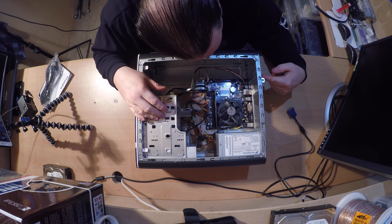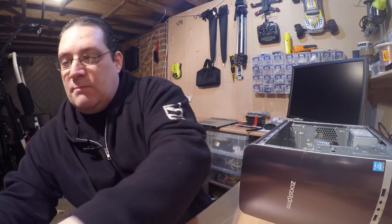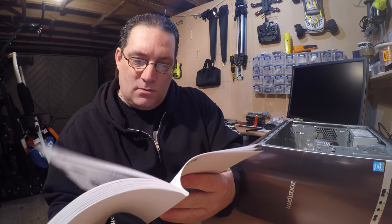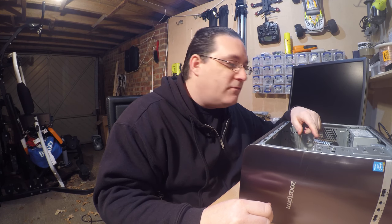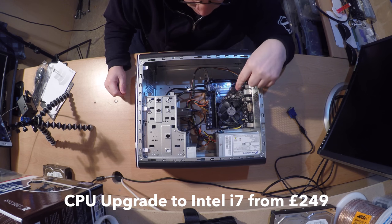There are also plenty of expansion slots for a graphics card. You've got one stick of 8GB RAM and this motherboard looks like it will take up to 16GB total. Looking at the manual quickly, most of these boards are 16GB, so this will definitely take 16GB. There's a single additional RAM slot available. The Intel processor has the standard Intel fan that comes with it, and you could also upgrade the processor at a later date.